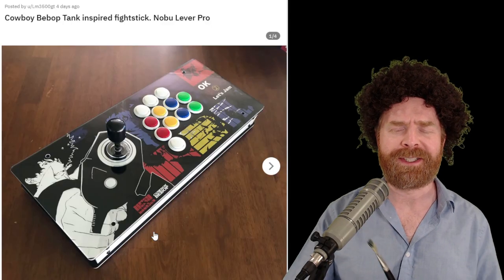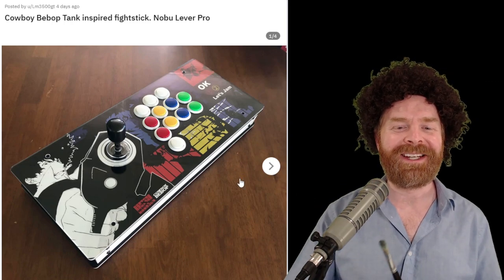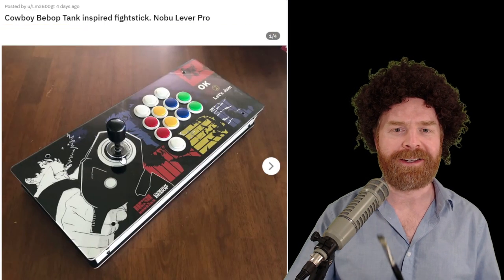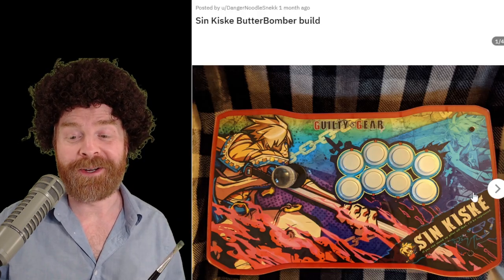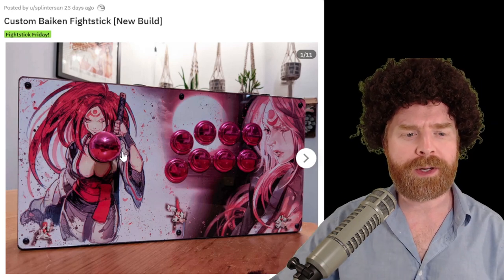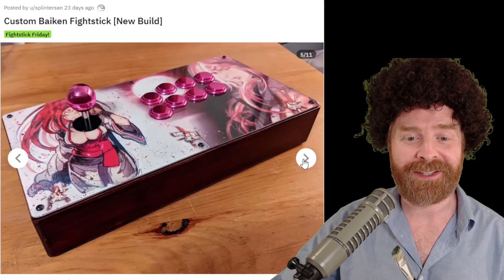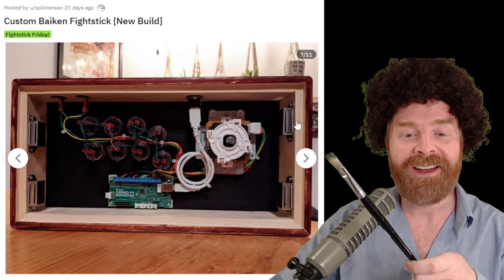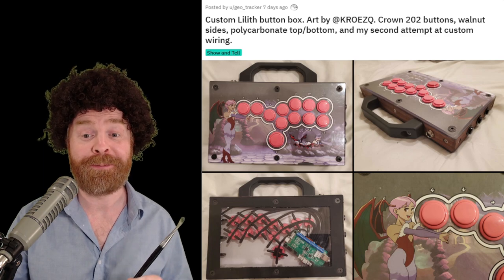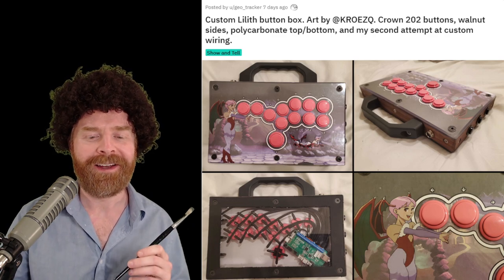I don't really see Cowboy Bebop themed sticks that often, so I wanted to make sure to include this one — and it's coming to Netflix as well, the show, not the stick. I like the artwork and the theme overall, and I really like the fact that the bat top is coming out of the end of the gun. Another beautiful butter bomber — this one has amazing artwork, an engraved front panel, and the wiring is insane. Look how clean that is. I love this beautiful bike build — great artwork, a good choice in metallic buttons and ball top. At first I didn't realize this was a wooden stick; the craftsmanship is pretty amazing, and I like that they went with magnets to hold the bottom plate on. And speaking of wooden, here's a custom button box with custom artwork, a slim profile, and a handle. This is their second attempt at custom wiring, and it turned out really well.